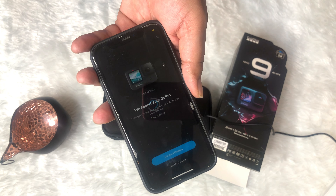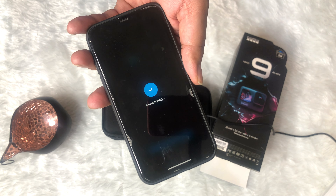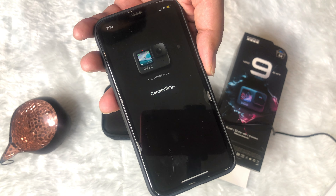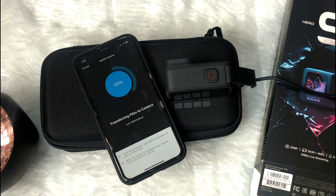Let's try to connect the GoPro app with the GoPro Hero 9 Black. Do the pairing process and name it whatever you feel is nice. We received a firmware update, so let's do this process — it takes a couple of minutes to complete.